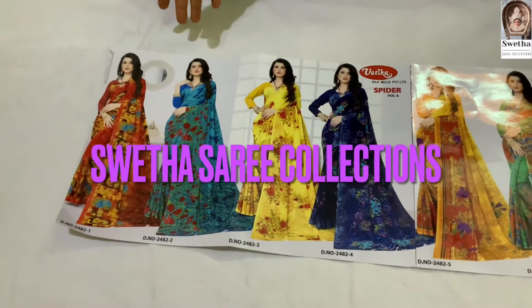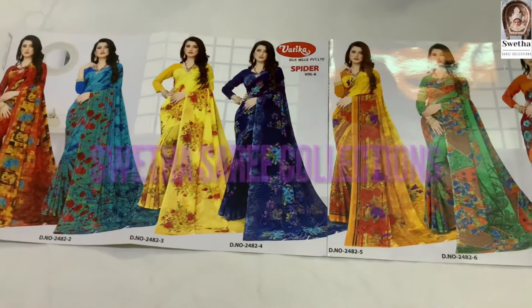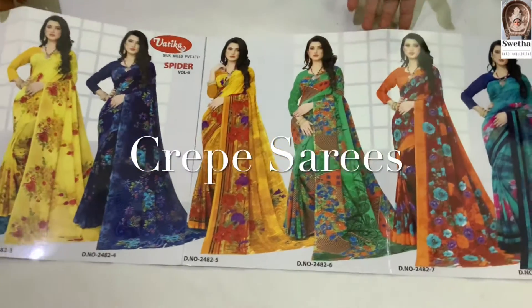Hello! Welcome to Sveta Sari Collection. Today, I am going to buy crepe sari. We have brought the crepe sari.